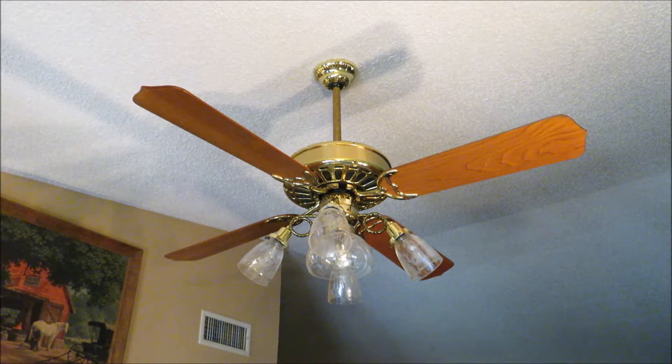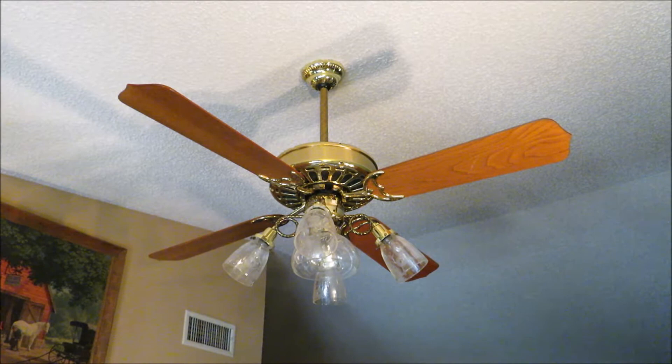Hey everyone, Vintage Fan Collector here. Today we have a little special video and probably one of the last continuous videos of this fan. My camera apparently films in 60 frames per second, something I was unaware of until I stumbled across the setting. So I thought I would record a 60 frames per second 1080p video of the 1985 Casablanca Zephyr before I finally just quit filming it.